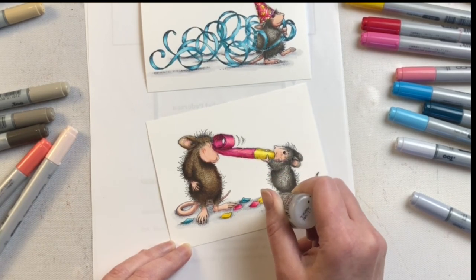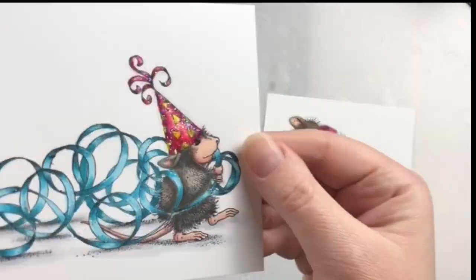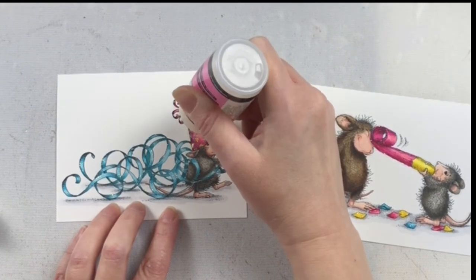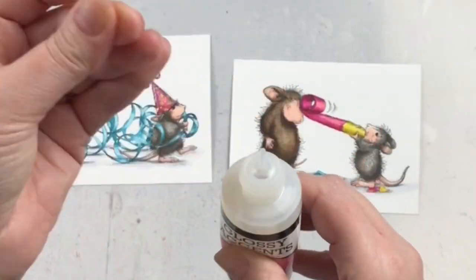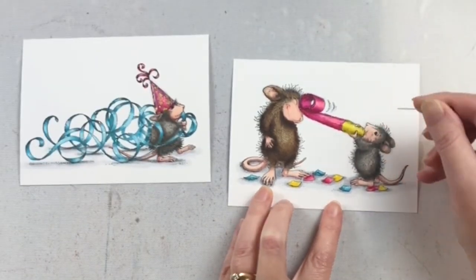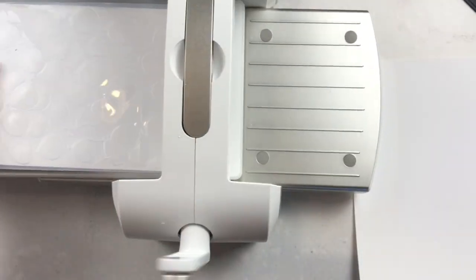I also did it on the party noisemaker — just for a little bit of sparkle that catches the light but isn't in your face. Because these are going to be shaker cards there's going to be a lot going on in the shakers anyway, but I always think some of these extra touches just make an image pop a little bit. When you're using glossy accents, make sure to tap your bottle on your surface before you're done using it and lightly press the bottle so that you can make sure that nozzle is clear for the next time you want to use it.